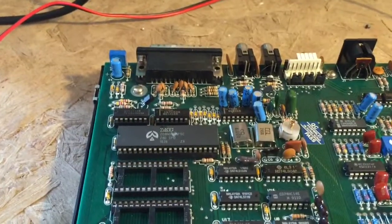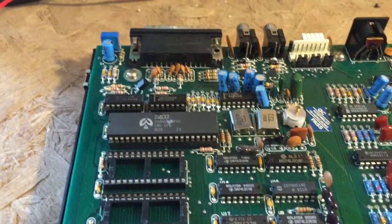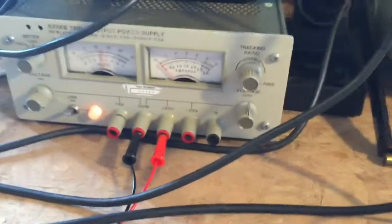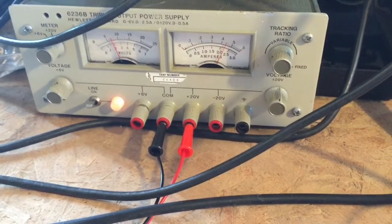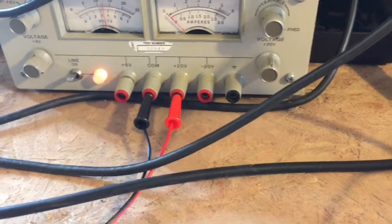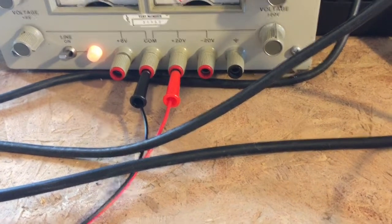Here is a different Z80 processor — this one is a known good processor. Let's take a look at the power supply as we turn the switch on now. I'm getting exactly the same behavior. I'm wondering if this unit just exceeds the output capability of my half-amp power supply.